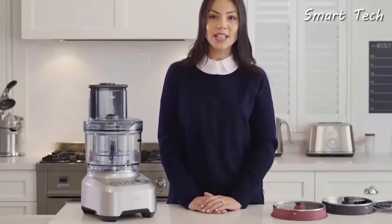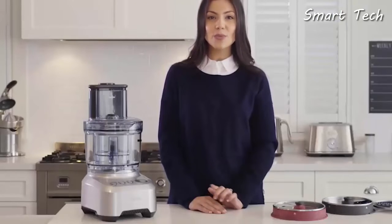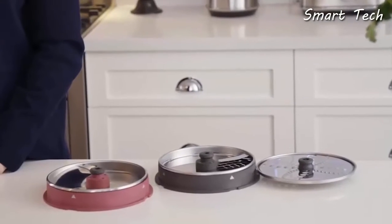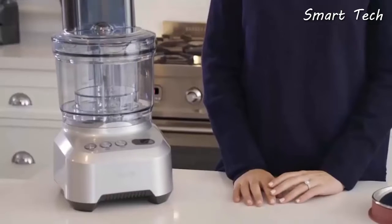Introducing the latest addition to the Breville Precision range: the Sous Chef Peel and Dice. With all the features you already love and new peeling and dicing discs, this machine will do all the hard work for you in less time. With a chute designed for every shape, different dice sizes give you even more options to create masterpiece meals in minutes.